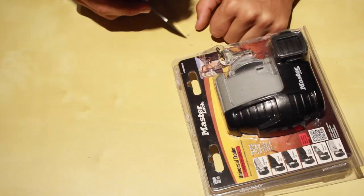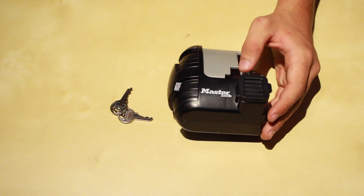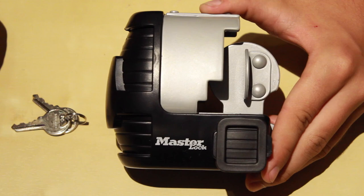So now let's go ahead and open it. Alright, so now that it's out of the packaging, let's go ahead and take a tour around the product. With the Universal Trailer Coupler, you get two keys and the product itself.